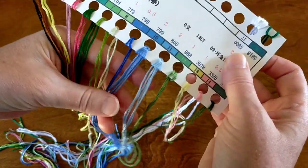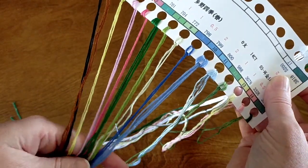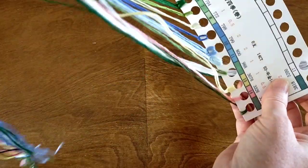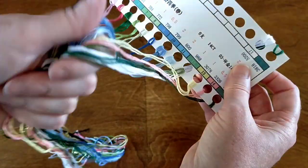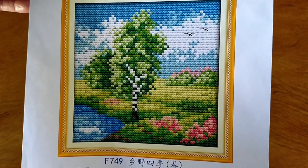Look at those colors — the blues, greens, and pinks. Beautiful long soft threads. I just love those colors, they're just gorgeous. Alright, so that is the first one: Four Seasons in the Countryside, spring. On to the next one.